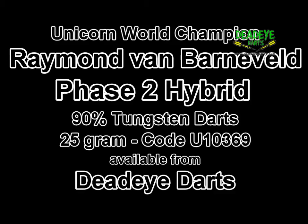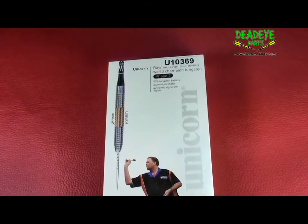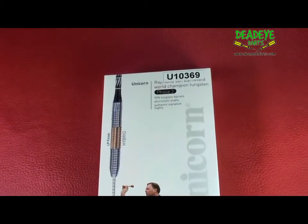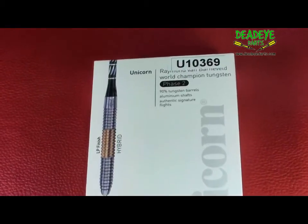Today we are reviewing the Unicorn World Champion Tungsten Raymond Van Barneveld Phase 2 Hybrid 25g darts. The Phase 2 Hybrid is available at Deadeye Darts.